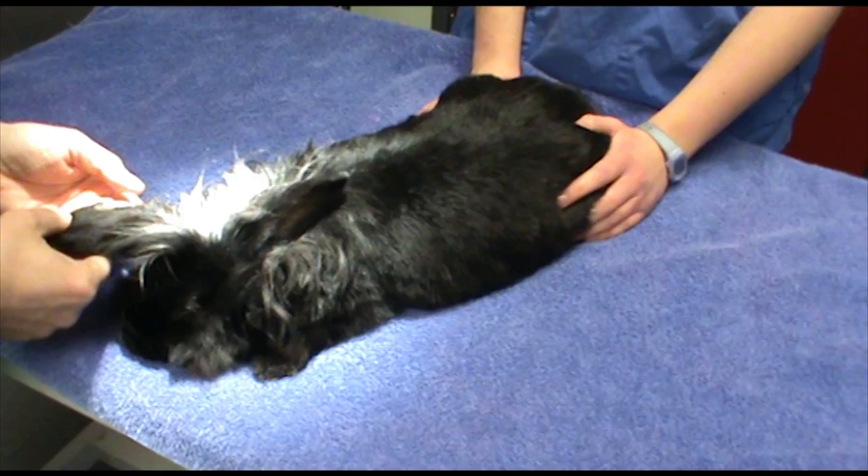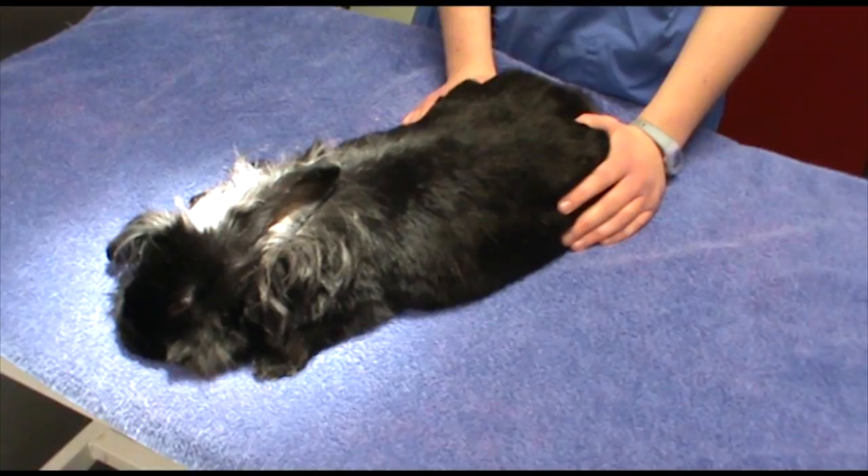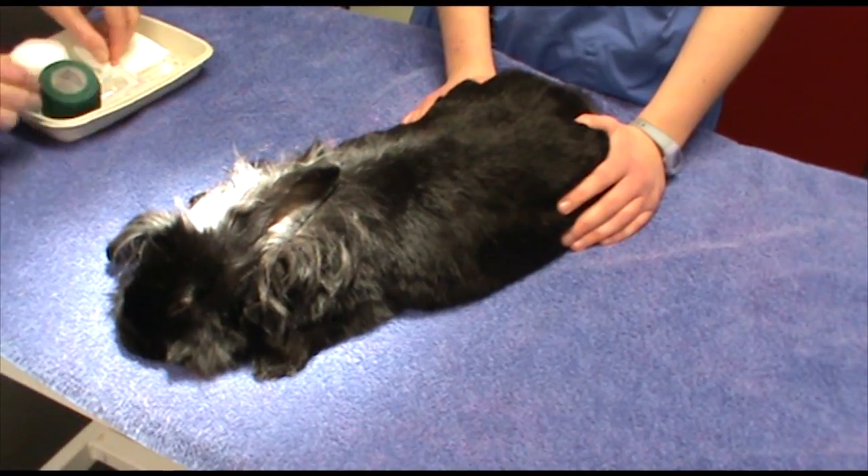This rabbit has been premedicated in preparation to be anaesthetised for routine neutering or spaying. We've clipped prior to applying the premed and applied local anaesthetic, so we're ready to go.